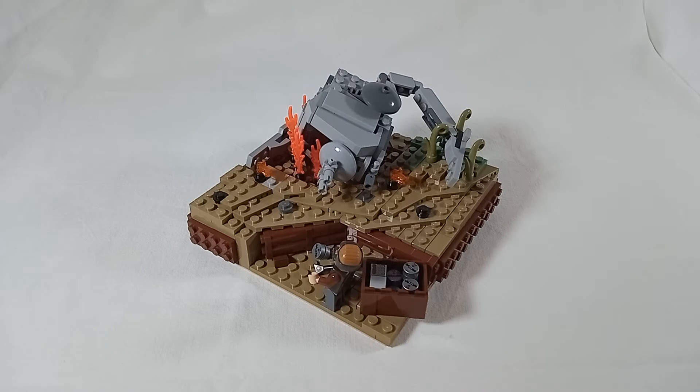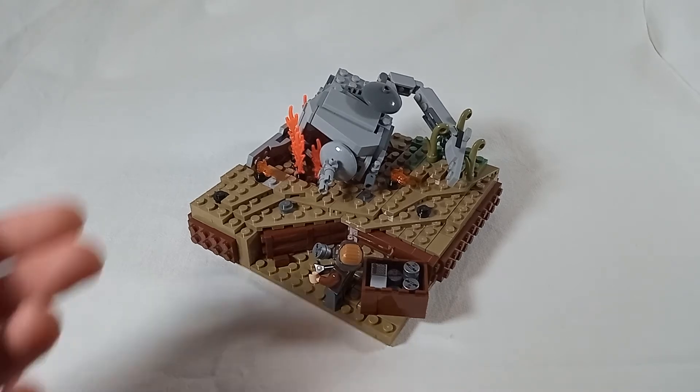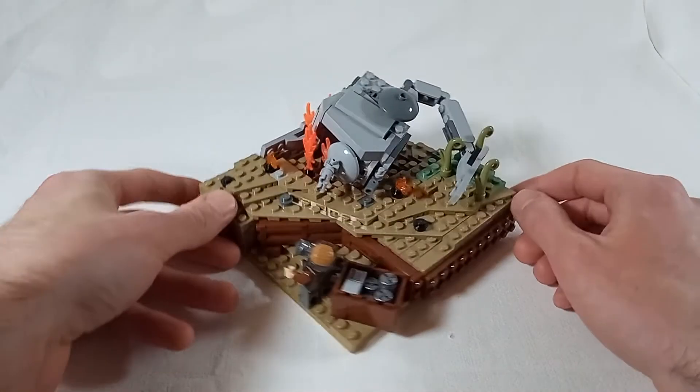Hey everyone, I hope you like this little diorama. I actually want to try out making these kinds of mocks more in the future because it's just pretty cool to tell little stories with them.